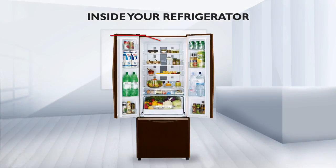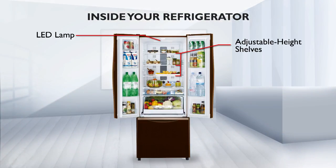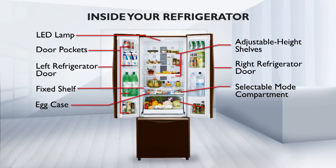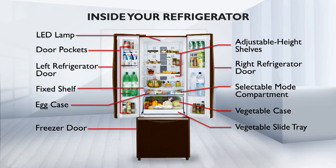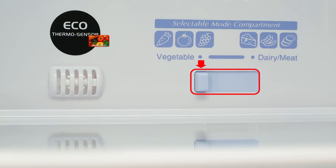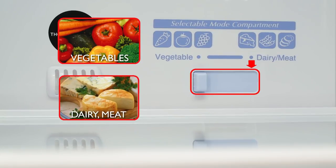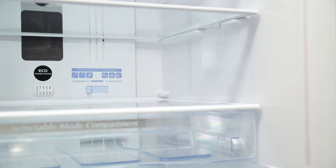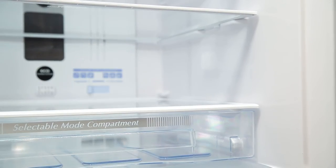Inside your refrigerator: It's now time to open the door. Hitachi refrigerators are designed to be spacious to accommodate all the food items you need to store. Our design also allows you to customize the space to suit your individual requirements. The Selectable Mode Compartment lets you create space for dairy, meat or vegetables, allowing you to customize the layout to match your lifestyle and needs.